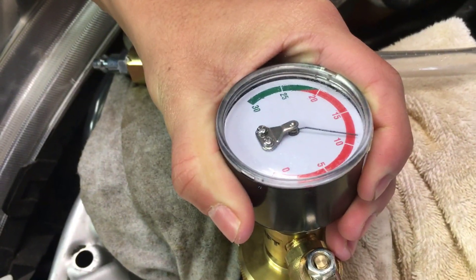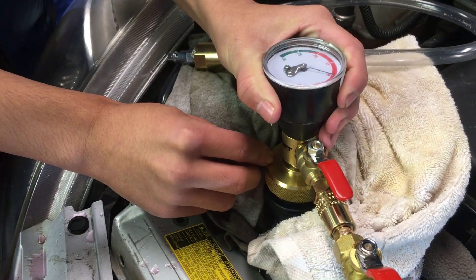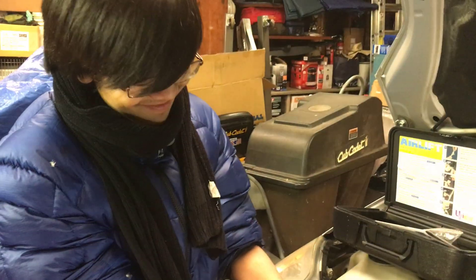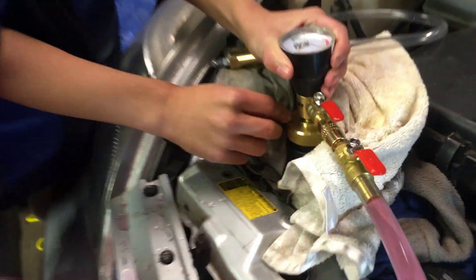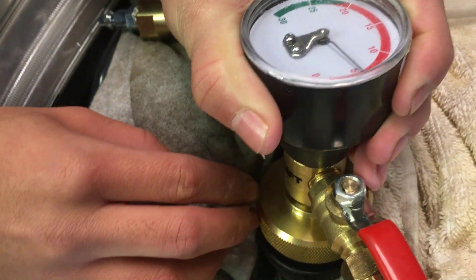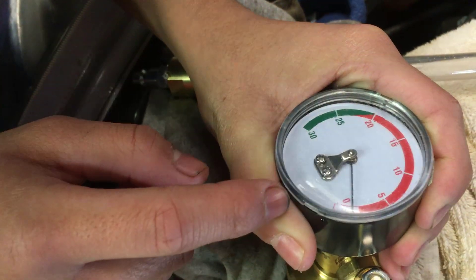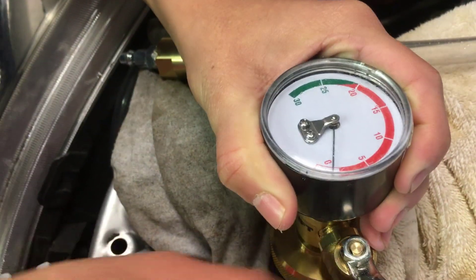Now it's going down to 10 PSI. Make sure we're holding this down. All the coolant is being sucked into the system. Once it stops, it's probably full and then we can close it. It looks like it's already reached zero pressure, which means it stopped. So we're going to close this now.